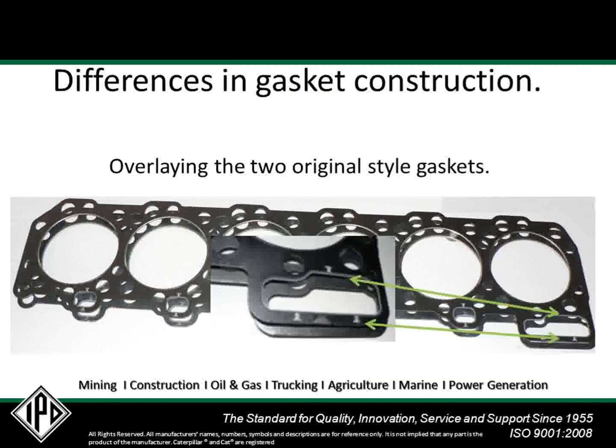Visually, there is only a subtle difference between the two original style head gaskets at the oil return port at the rear of the engine, but structurally, they are considerably different.